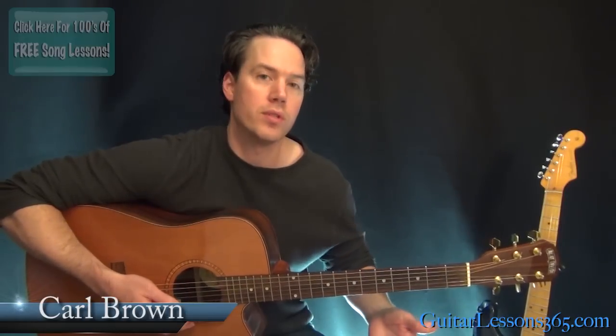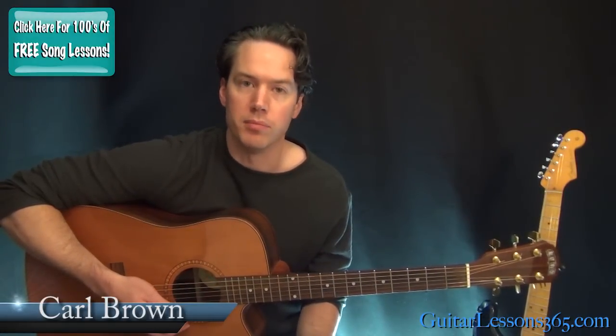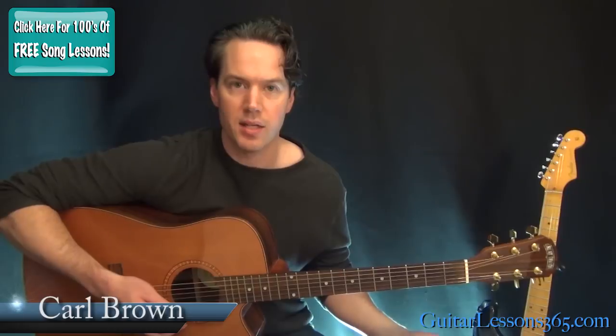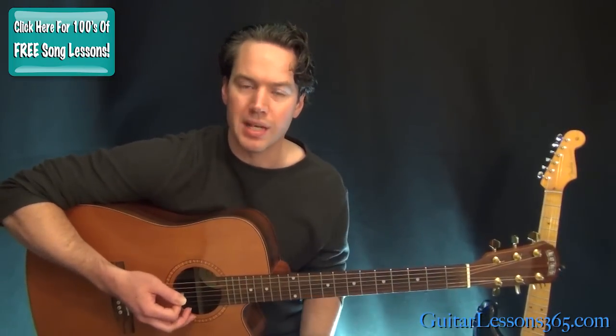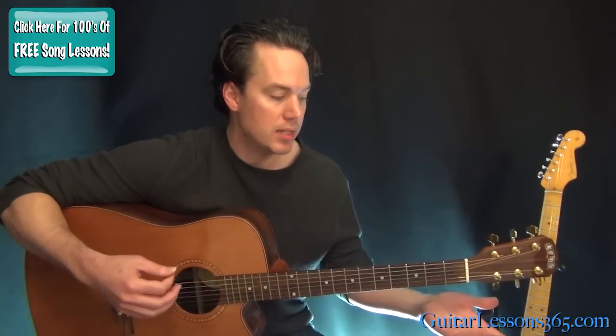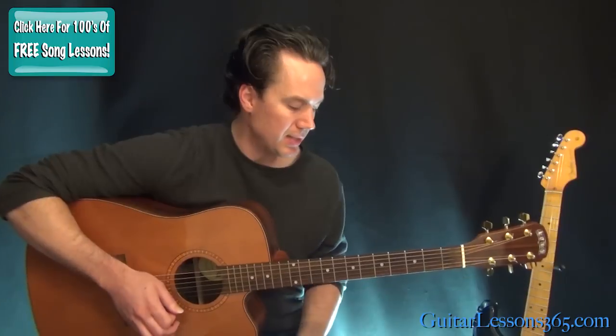Hey guys, it's Carl Brown from GuitarLessons365.com. Today we'll learn all the chords to Melissa by the Allman Brothers Band. There's some really nice stuff here — kind of unique chord forms and a lot of drone strings. We're all in standard tuning here, so no big deal. We basically have about three different sections to take a look at.